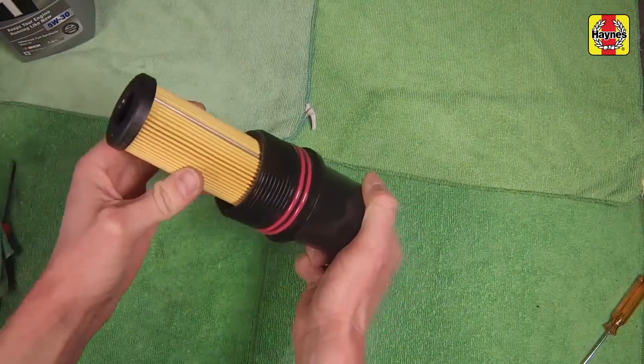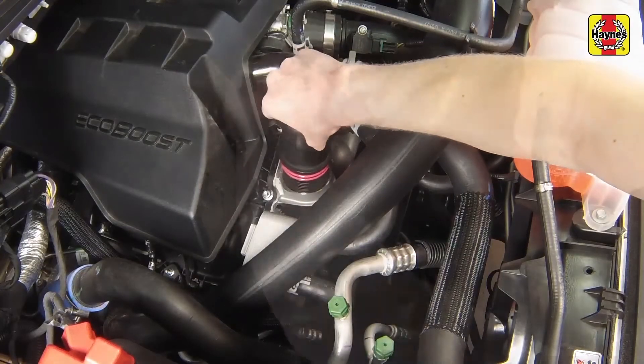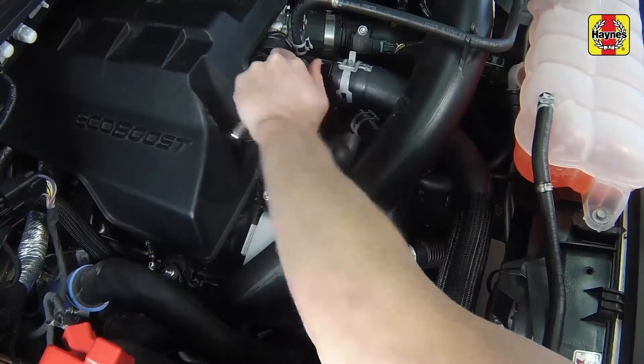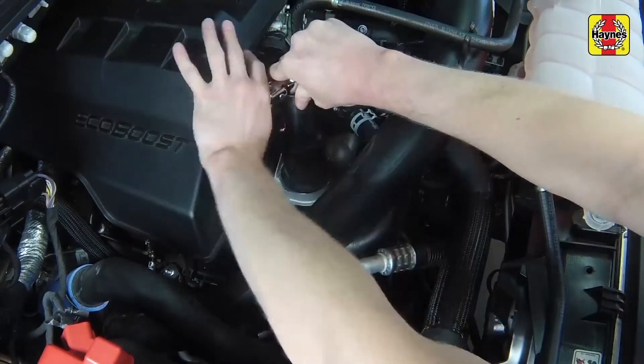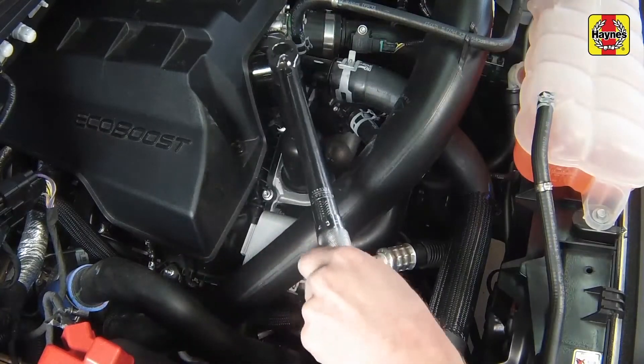Install the filter element onto the cap. Install the filter assembly into the engine, screwing it in place until it's seated. Tighten the filter cap to the specified torque setting.